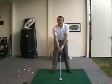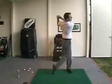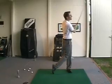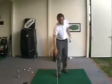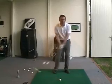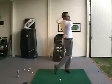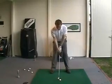And then I want to take a 50% swing. Okay, now I want to take a 20% swing. And I don't want to feel like I'm punching the ball — I want to feel like I'm actually swinging the club all the way to the top and all the way to the finish position here.